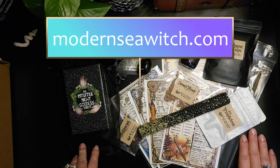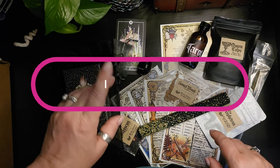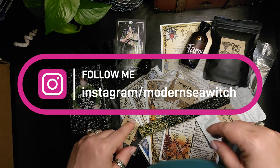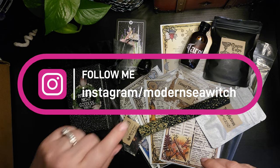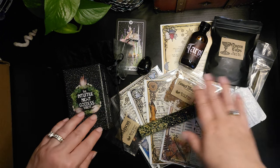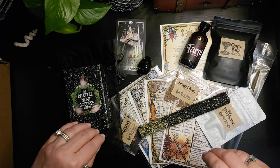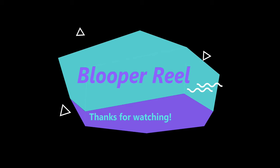Be sure to follow along on my blog at ModernSeaWitch.com and follow me on Instagram at ModernSeaWitch for other content. If you have any questions, definitely leave some comments below. Let me know if there's anything else you'd like to see — any other types of videos or any other boxes you want me to review. Have a great day, thanks for joining me, I'll see you in the future.